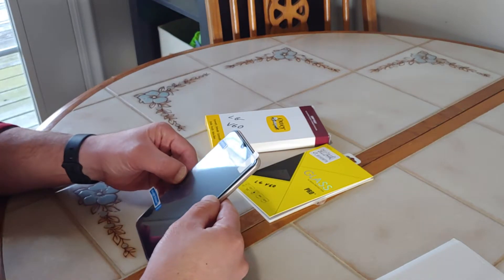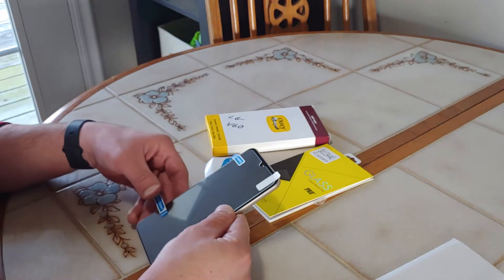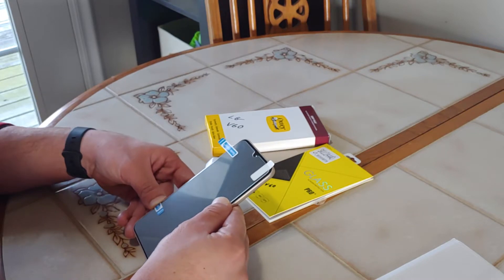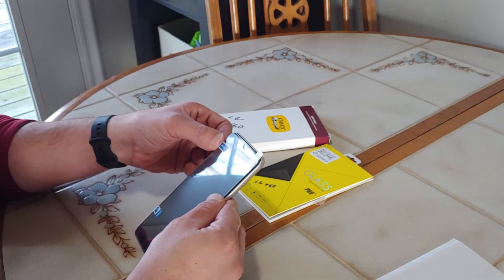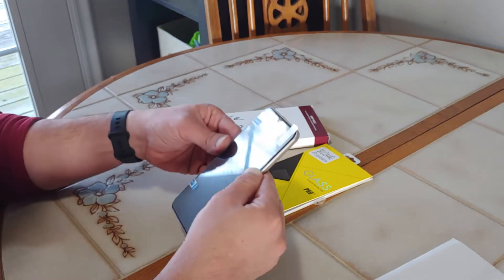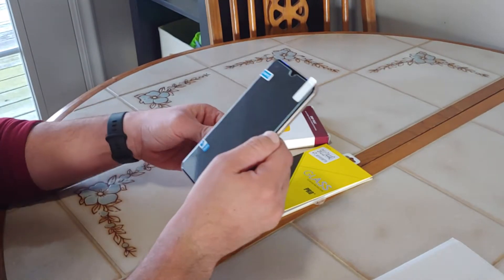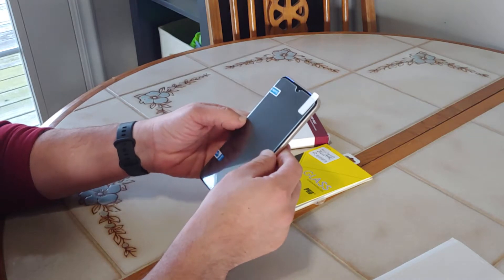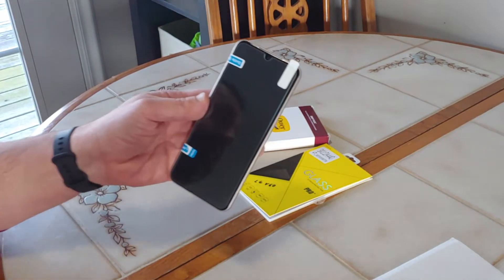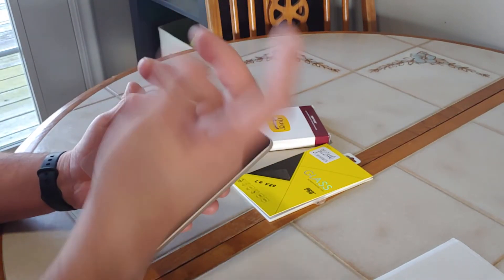Even if you need to readjust or reposition, you can pull the stickers back up. If you don't like using the stickers, you can even use scotch tape — I've done that in the past. But I think these stickers are going to work just fine. I like how I have it arranged here.